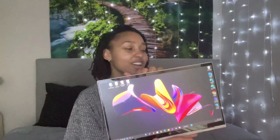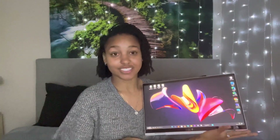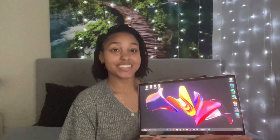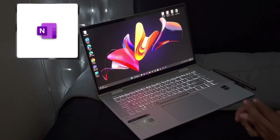Everything else with this computer runs smoothly for me. I keep it in tablet mode every single day — this is literally how I use it. I hardly use the keyboard; I take notes for all my classes like this. I swore I was never going to be that person who takes notes on their computer because I was always a paper Cornell notes girl, but since I got this it has completely changed the way I take notes.